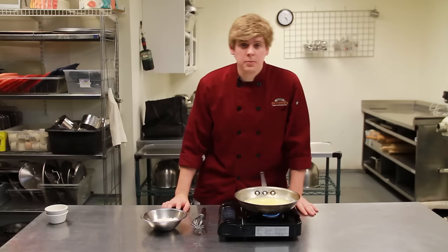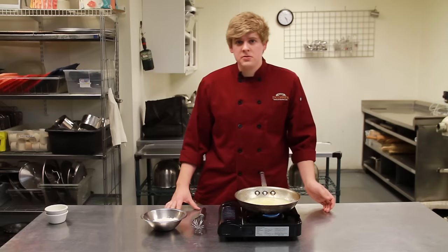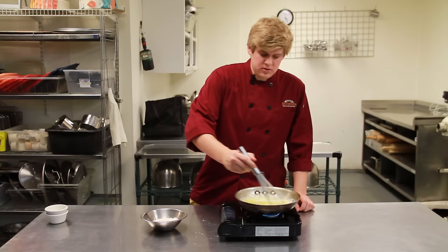Another way to remember how to make a roux is that it's equal parts flour and equal parts fat. It doesn't matter what fat you use, it just has to be equal to the flour, and it always stays the same.